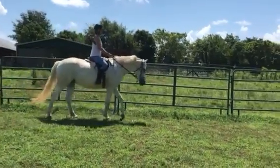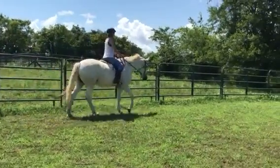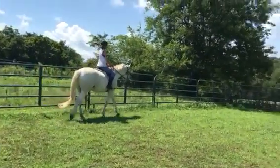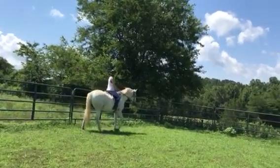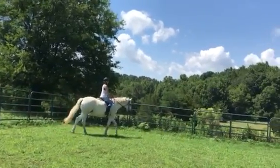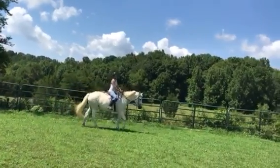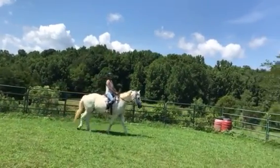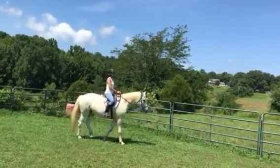Alright, now more energy. There you go. A little more collection. A little more energy. There you go. A little bit more collection — keep the feel on the reins. There you go, a little more. Come on. There you go. Don't let her trot. Nice, Lisa.